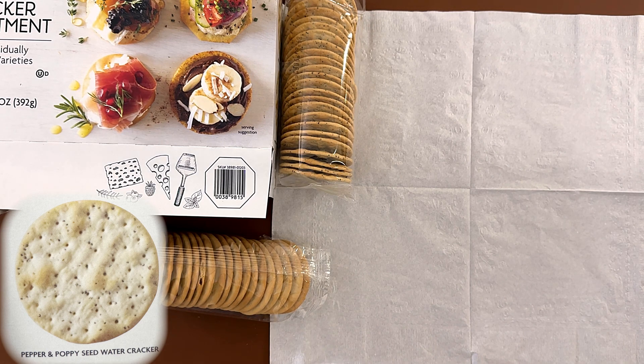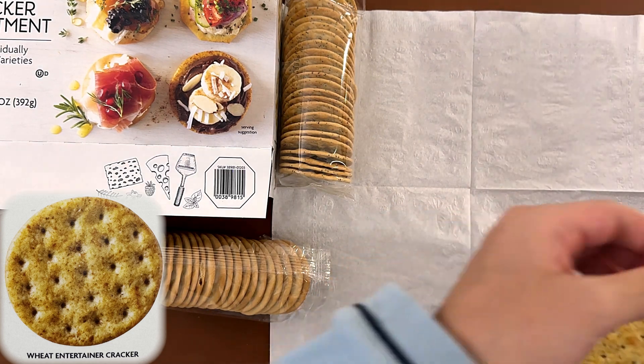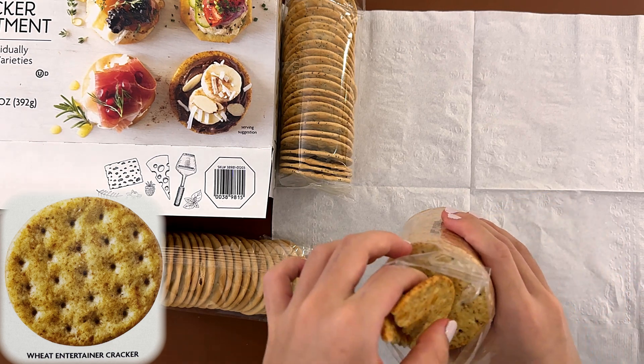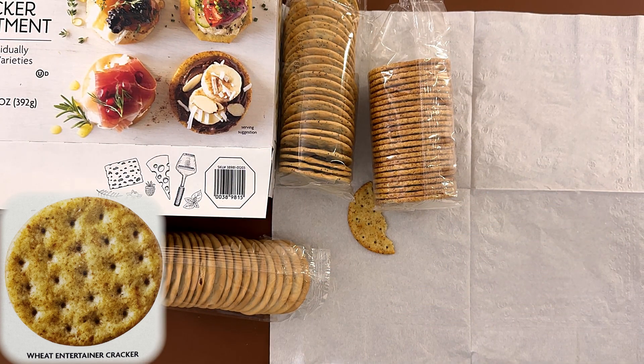The next one is the wheat entertainer cracker. This one's big, and it also broke — oh well, it's just a cracker. It does taste like the knock-off Ritz crackers from Trader Joe's, if you know what I'm talking about, but it's a lot lighter.